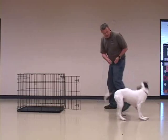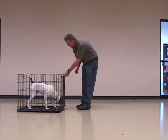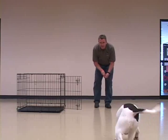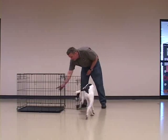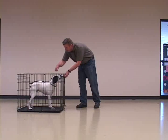The goal is to make the crate a fun place, a bedroom, and never a punishment or jail. If your dog is barking or whining while in the crate, don't approach him. Wait until he is quiet, even for a few seconds, and start to approach. If barking or whining resume, freeze until he is quiet. Repeat this until you can approach the crate without your dog making noise.